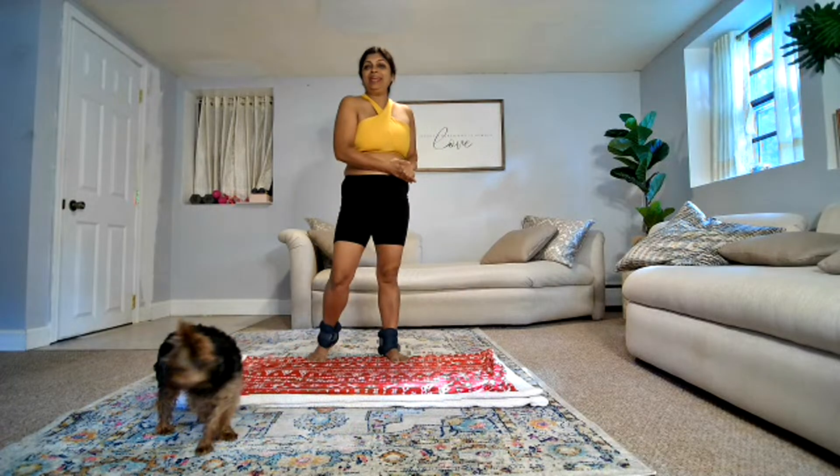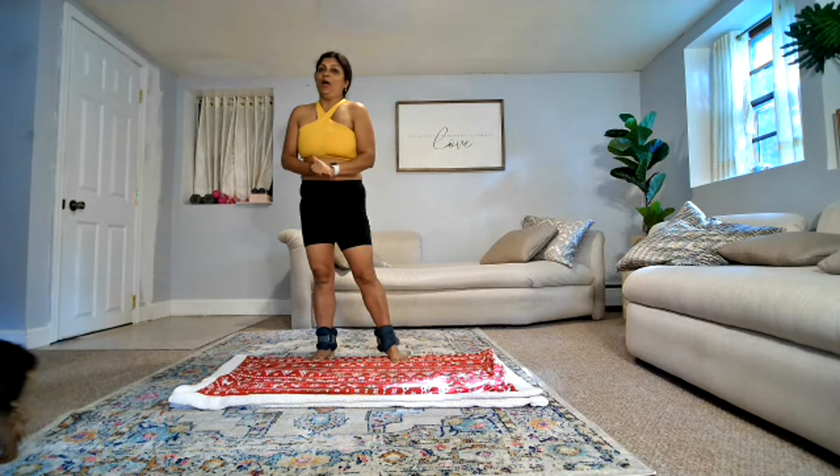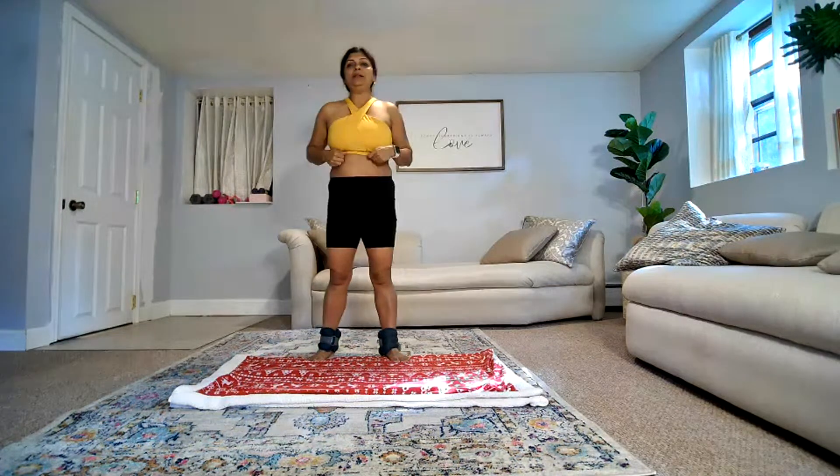Hello, good morning, good evening, good afternoon, welcome, welcome to my channel. My name is Meera.